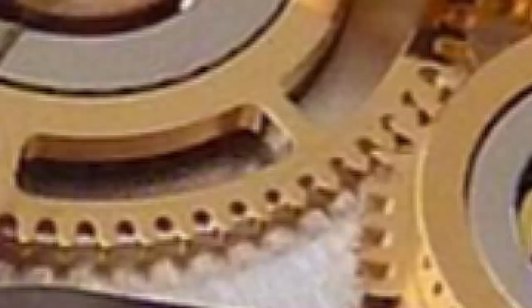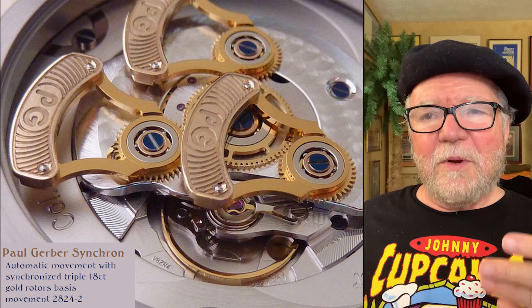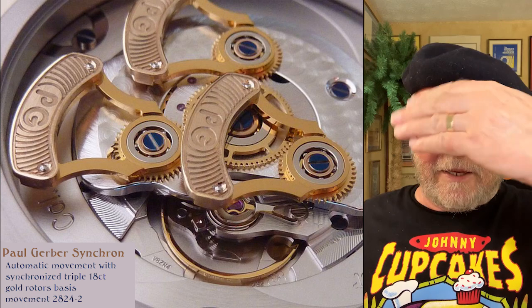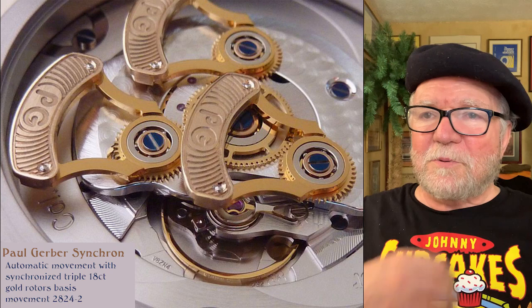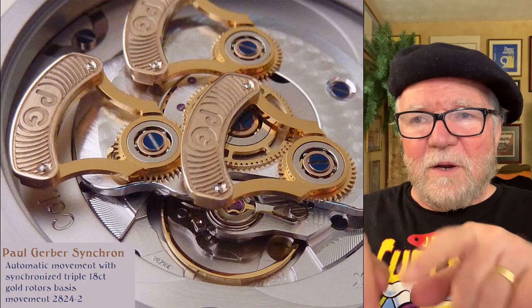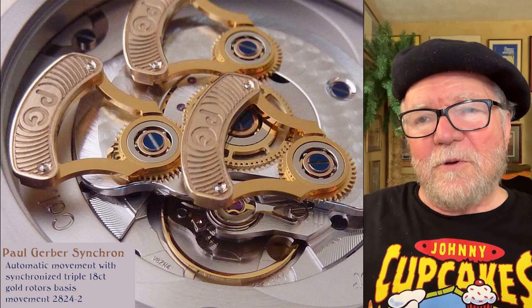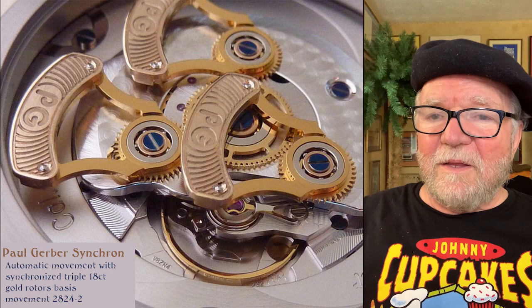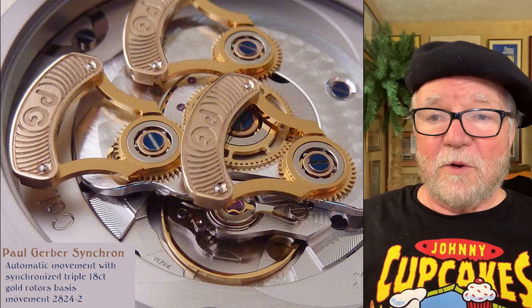Here's the thing that got me about it though. You turn it over, and it has three gold rotors — I've never seen anything like that before. Most rotors look like a sickle, just going back and forth. But these three are synchronized. I'm not sure exactly how they work, but each one of them winds together. It could be that with the smaller ones they work better somehow, but I'm really not sure.